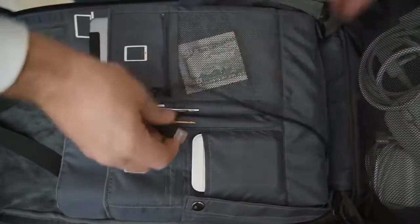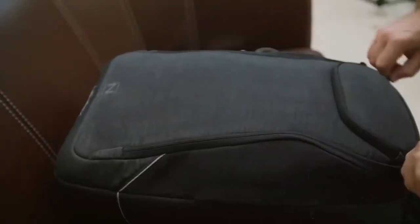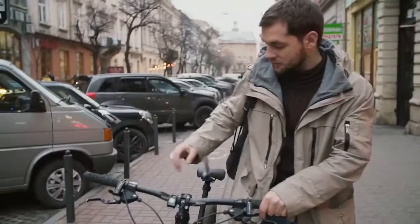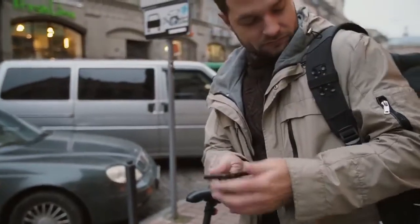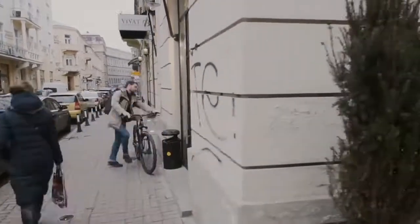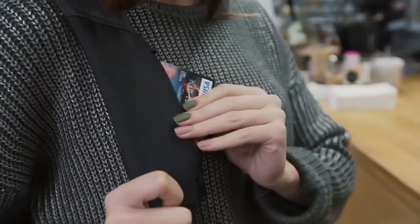Store everything from your tablet to your money to your toiletries and even clothes with one convenient system. It's the little touches, like a cloth pouch for glasses or a secure pocket for tickets and keys. With New Weeks, everything has its place.